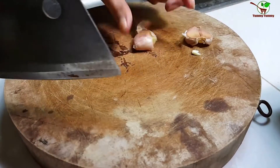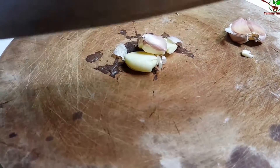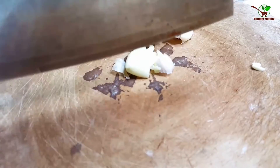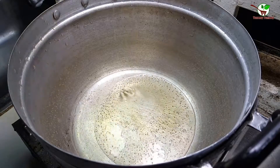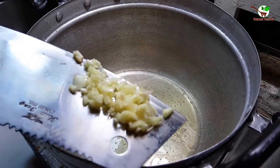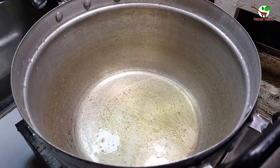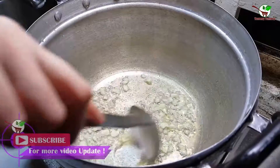Then we take it to another place and break it on the cutting board. Now we need to add oil — you can see in the video — and then we need to add garlic.